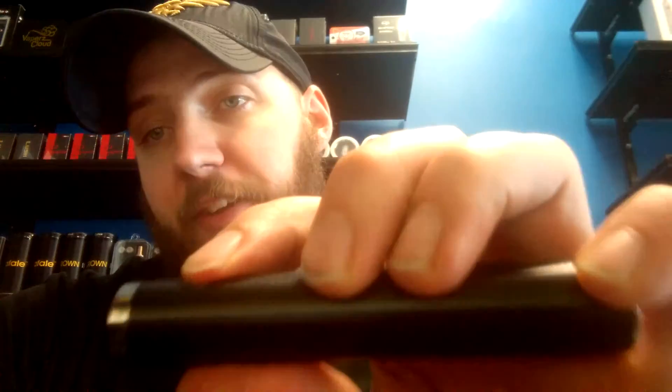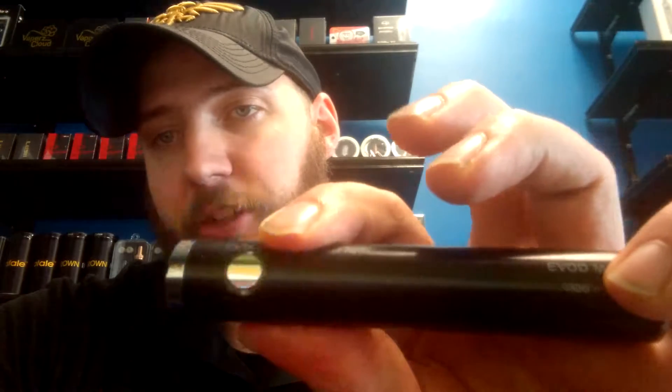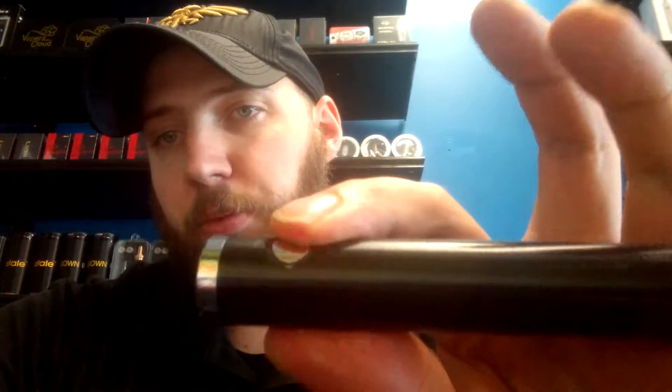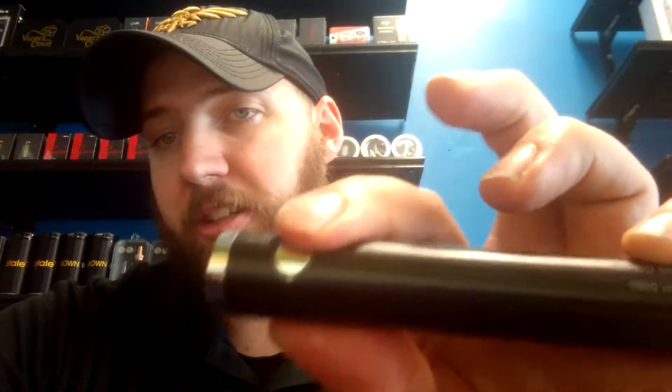Your battery is going to be five rapid clicks to turn on. It'll flash when it's on, and every time you hit the button it will light up. Five rapid clicks will turn it off, it'll blink, and then when you hit the button, no light.